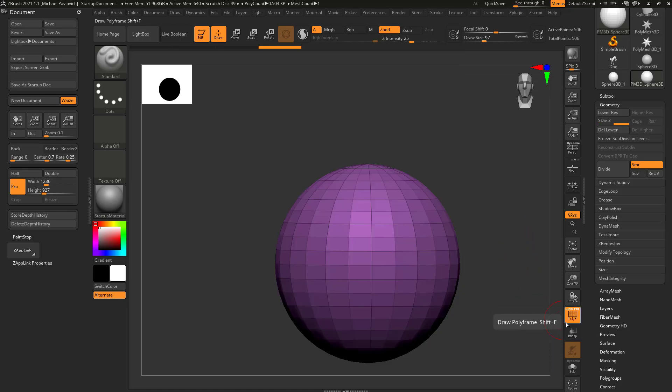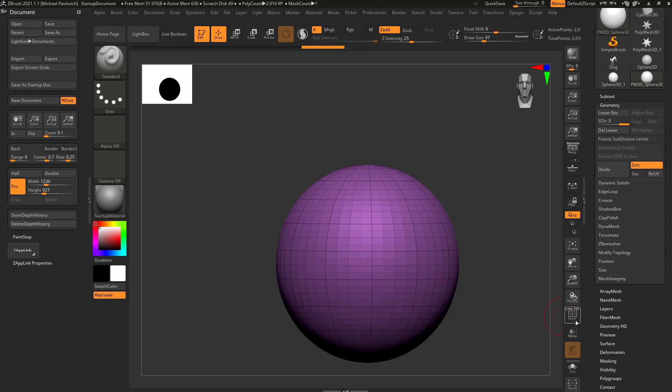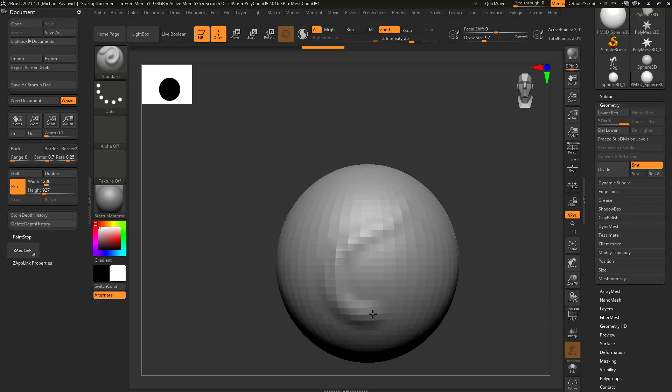If we turn Polyframe off and on again, you'll see a faint line where the object was subdivided. Essentially it took every single face and divided it into four individual faces. If I hit divide again and toggle Polyframe, each of those faces is now divided into four more, and our point count has increased to about 2,000 active points. Now sculpting on the object, I'm able to get more detail because I have more active points.